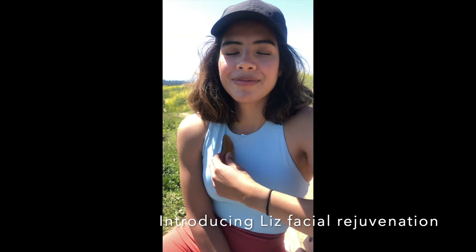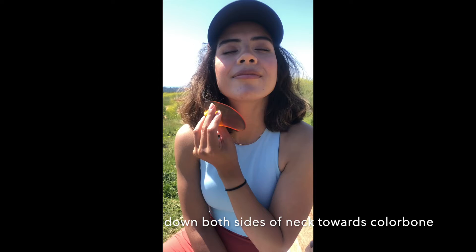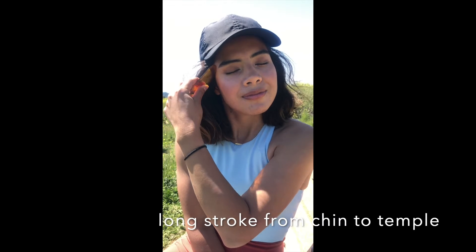Cross the chest four times, but she's just going to do each technique once. Then down the neck from the jaw four times, then up from the chin to the temple four times, breathing fully. Make sure the windows open and let the light in.